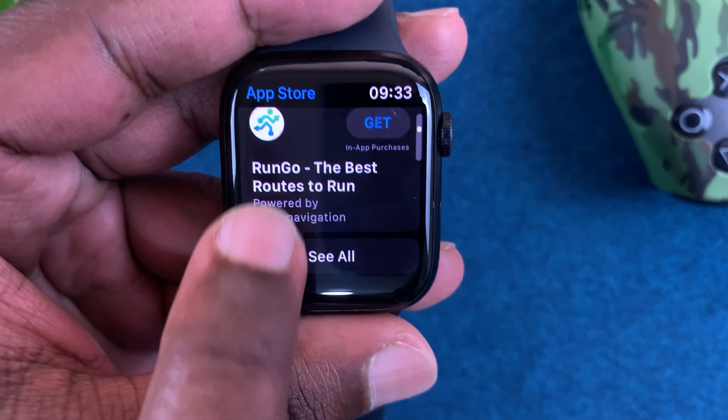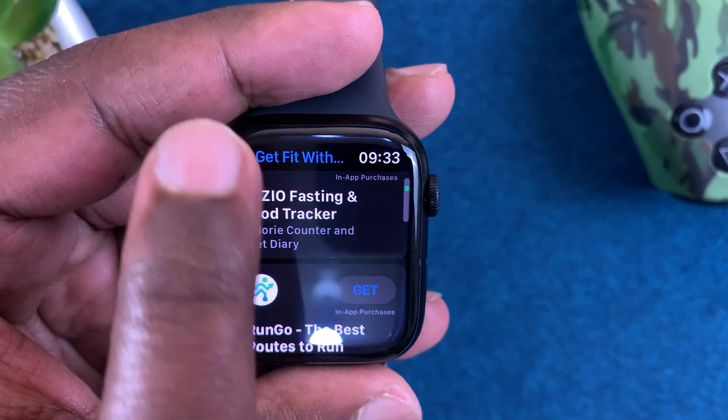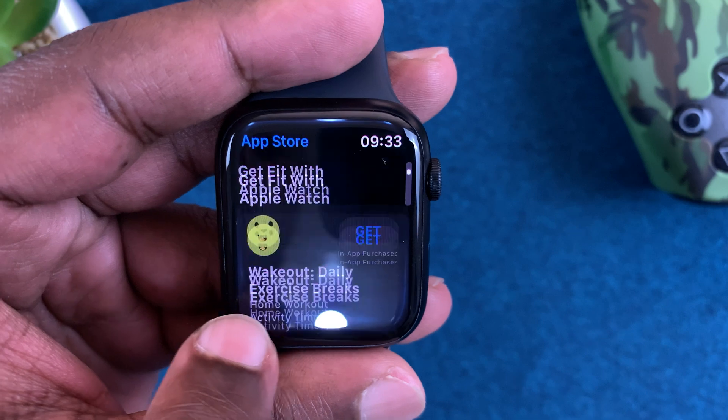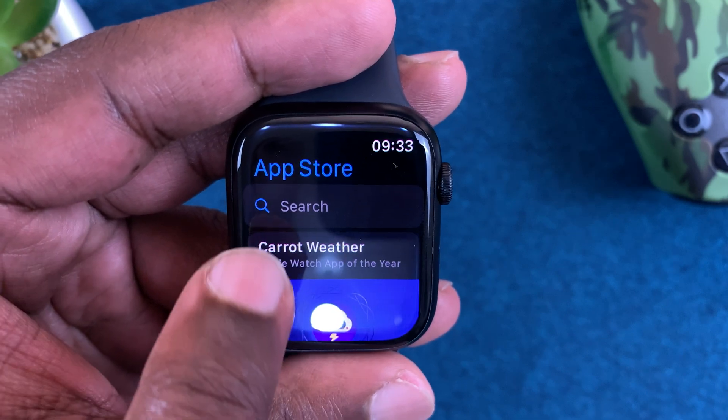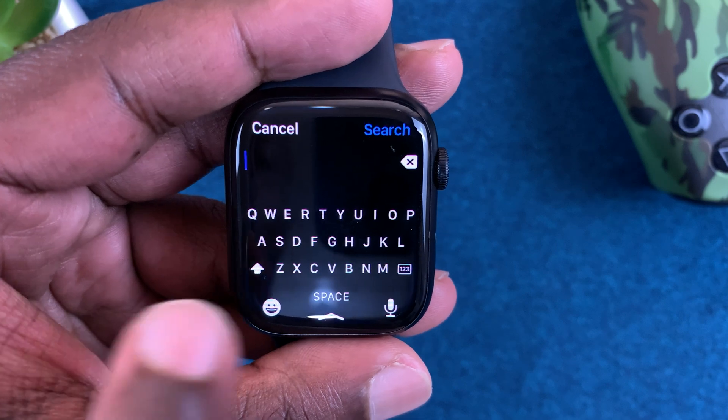You can browse all these apps and you can even use the crown to scroll. You can also use the search function at the top to search for the apps you want to install.